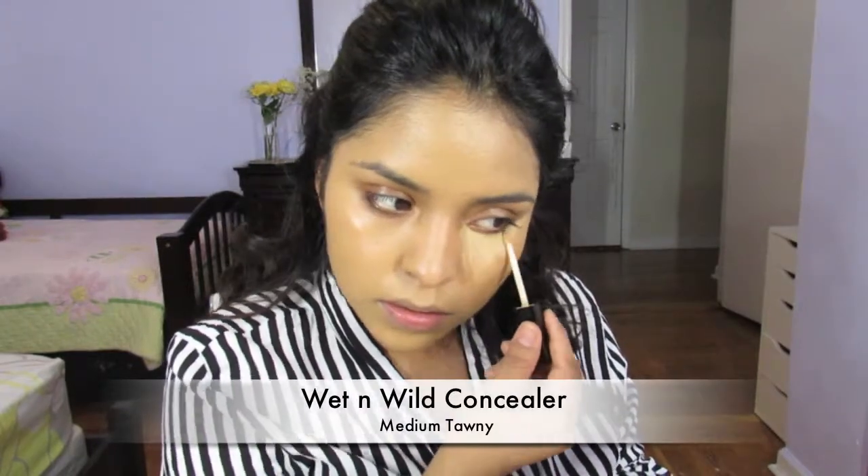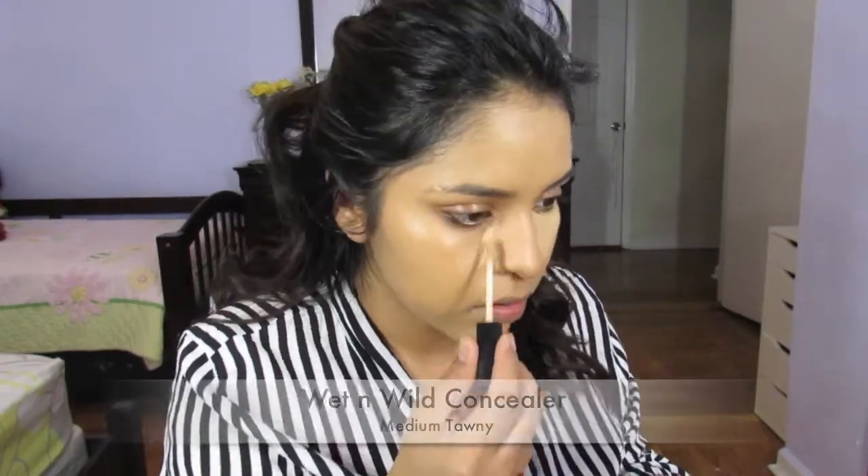I'm going to take the Wet n Wild concealer in the color Medium Tawny and apply it on the highest points of my face.